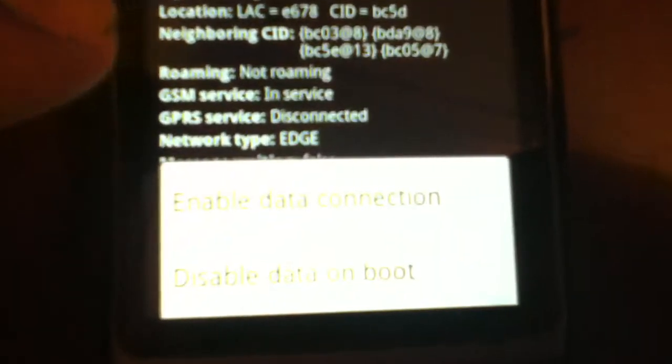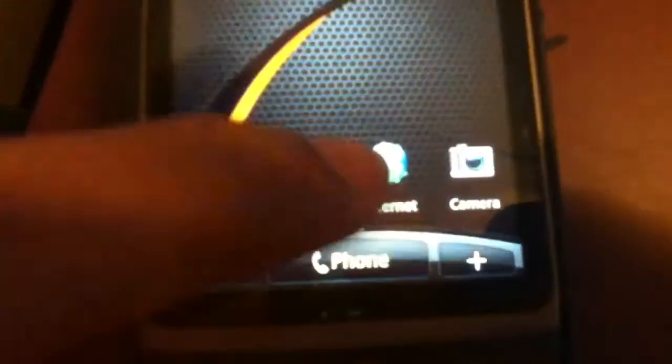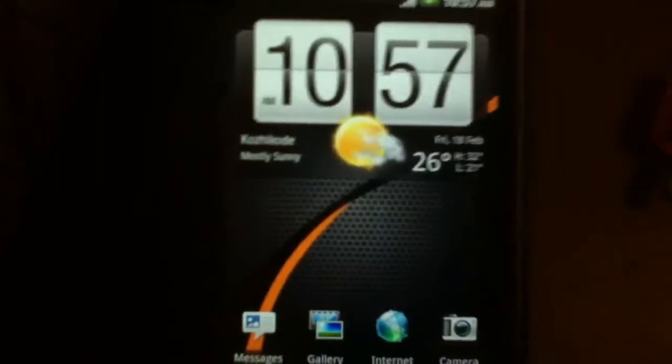Go to more and there will be two options: enable data connection and disable data on boot. If you disable the data connection, it will be disabled but re-enabled when you restart your phone. If you disable data on boot, the data connection will remain disabled after a restart.